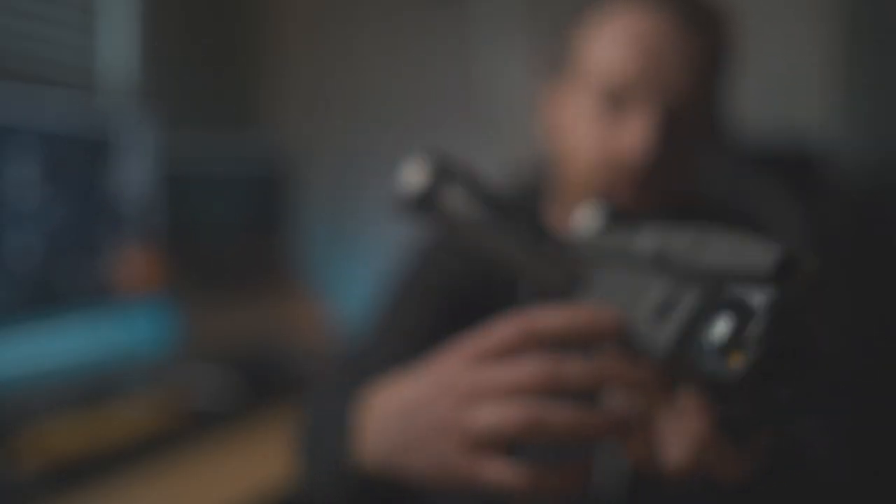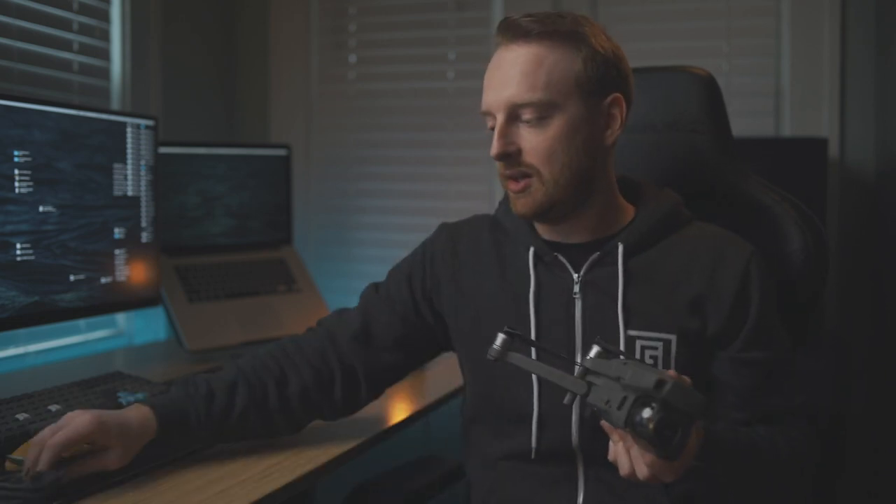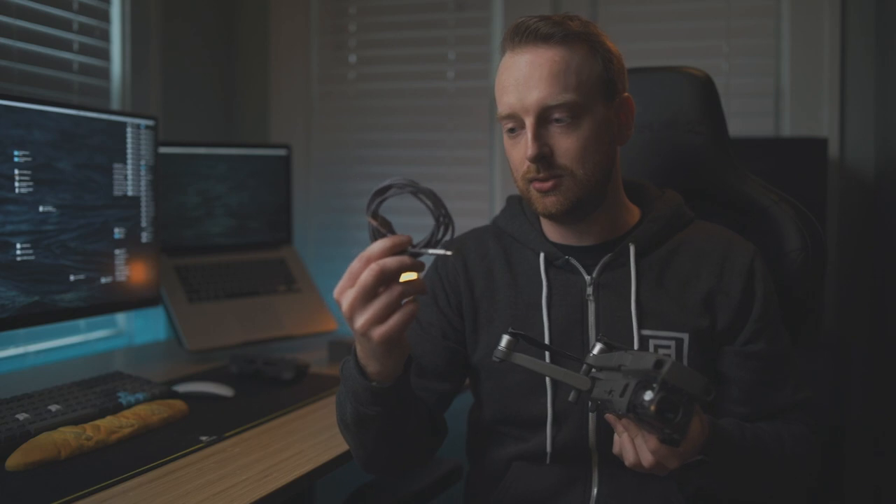The next way to get footage off of your drone from the internal storage is to go to the other side of the drone — not the very bottom door, but the one up top. You can take the door off and there is a USB-C port. You can take a USB-C to USB-C, or USB-A, whatever your computer uses, and you can access all of your internal storage and transfer or delete files using that port right there.